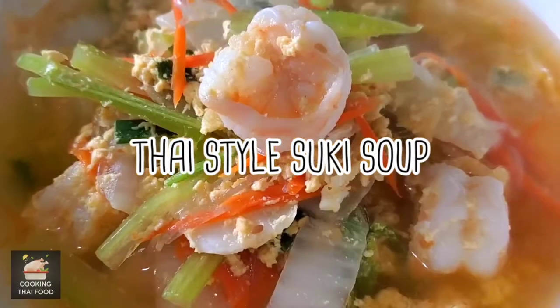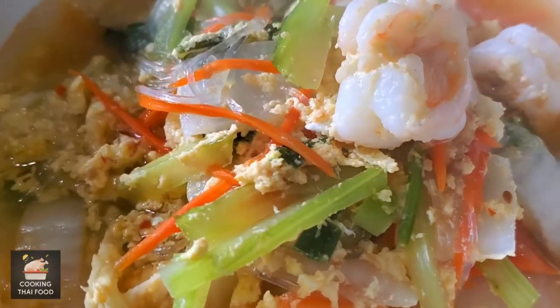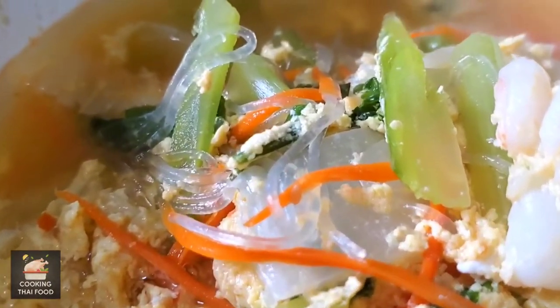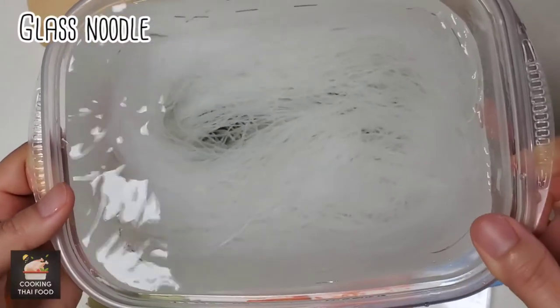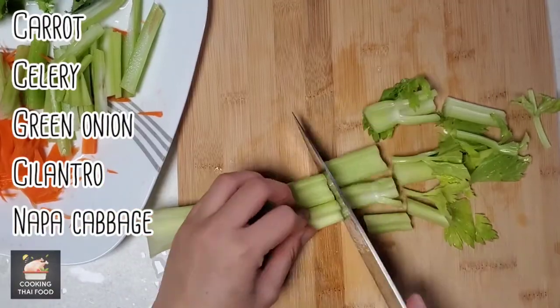Today, we're gonna cook Thai-style suki soup. Let's get started. First, soak the glass noodles and prepare the vegetables.